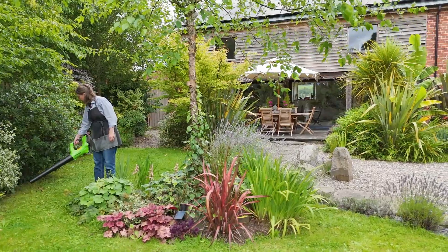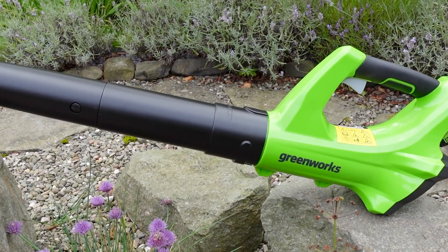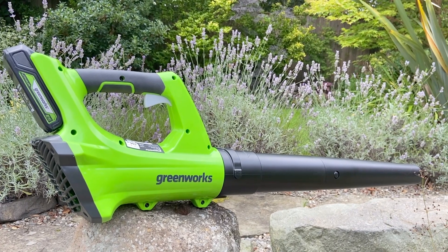The nice thing about this leaf blower is that it's nice and compact, lightweight at one and a half kilograms, so it's really perfect for small to medium sized gardens.